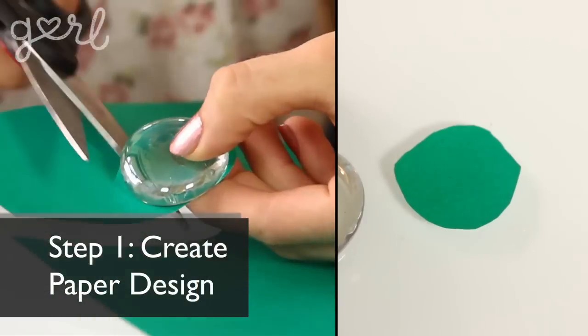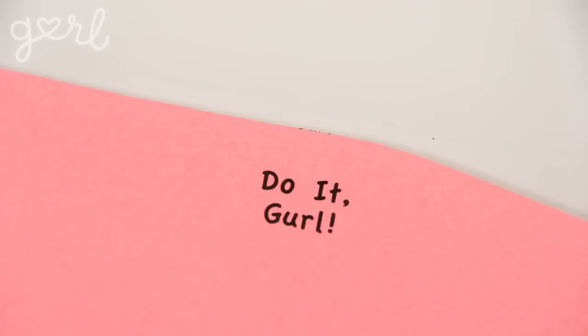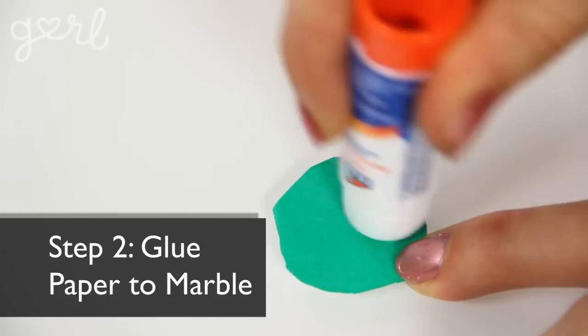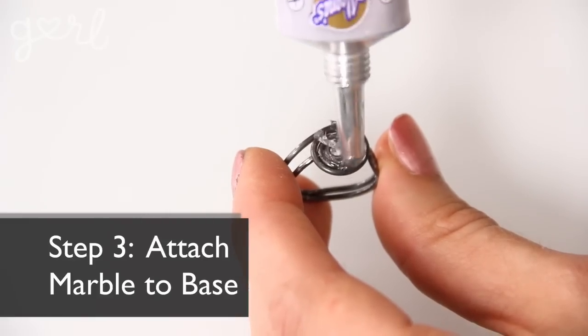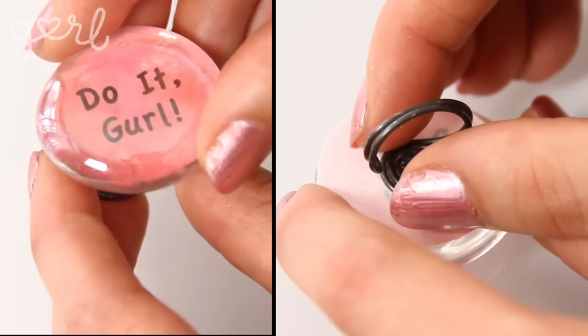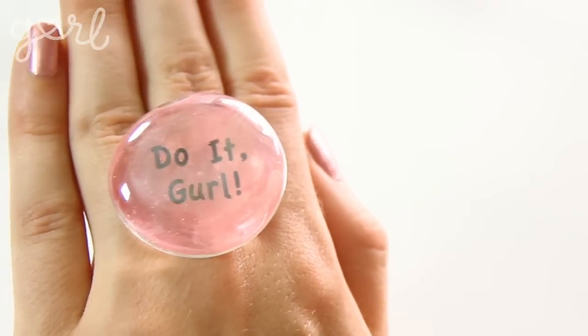Let's begin with the easiest embellishment: a personalized marble ring. Step one: create your paper design using decorative paper — I decided to print something personalized on the computer. The next step is to glue your paper to the bottom of your marble using craft glue. Once the glue has dried, the final step is to attach your marble to your ring base. Outline the top of your base with a light layer of super glue and then affix the marble to its center. Literally as easy as one, two, three — this marble ring shows off your funky fashion in a big way.